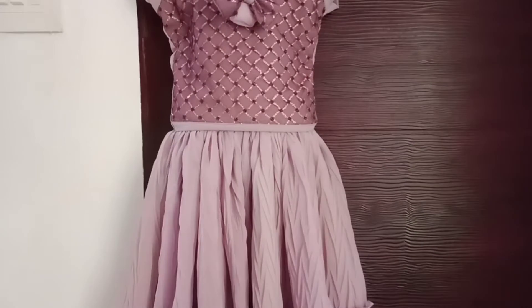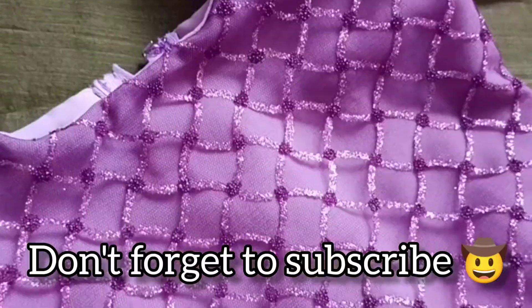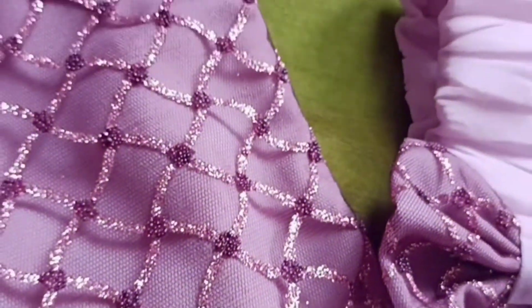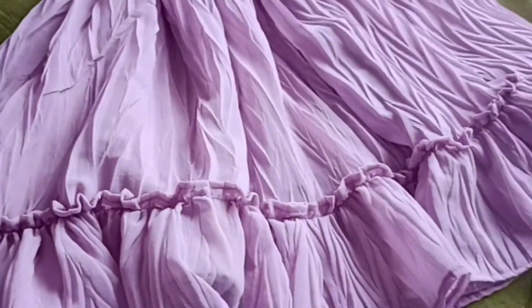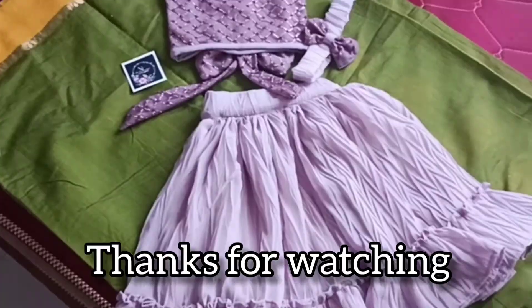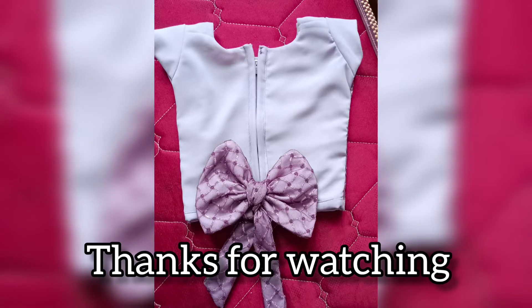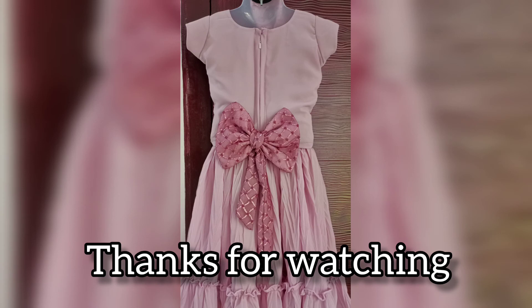If you are new to this channel, don't forget to subscribe. You can follow us on our Instagram page Namasvi Thabassiyaan — this is our brand logo. Follow the channel and we'll see you in the next video. Bye bye from Namasvi, Krishna and Pippin Kumar. Thank you for watching!